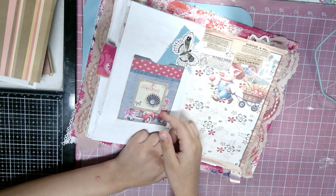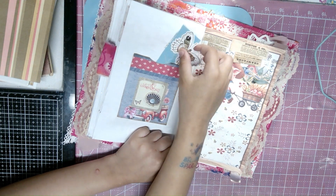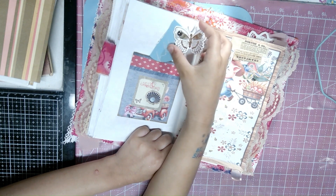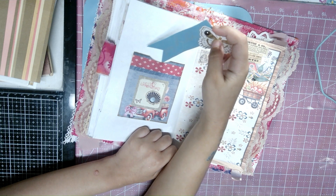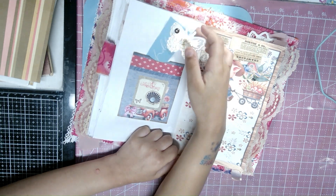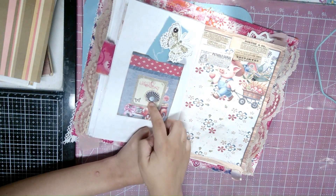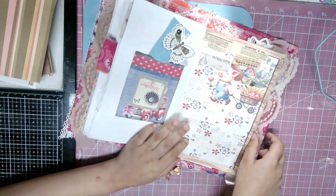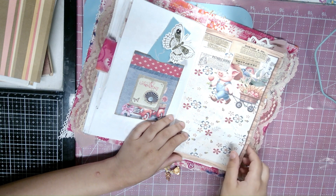I made this little pocket right here to hold some stuff and it has a little butterfly and this other thing — a banner tag. And I also added this little seashell on it since I like shells, and there's a little birdie right there.